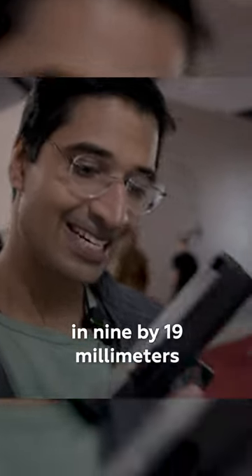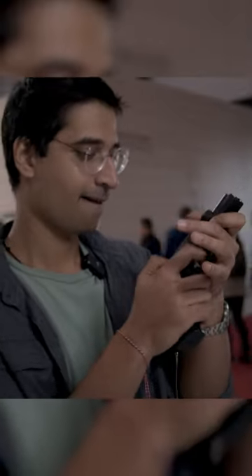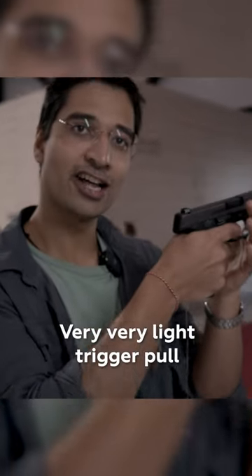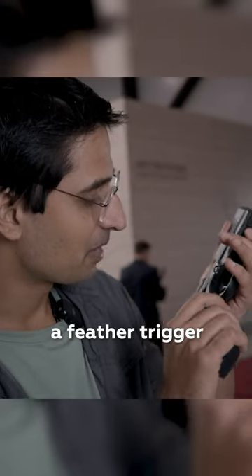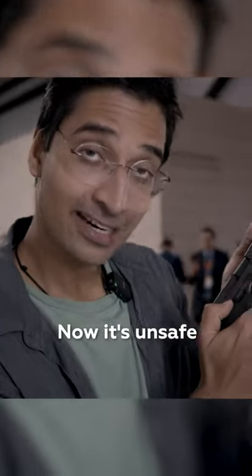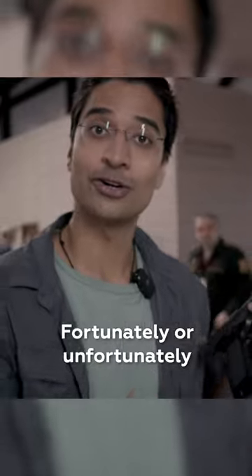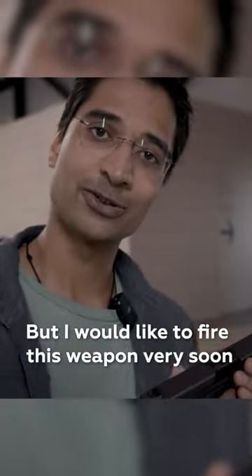This one is chambered in 9 by 19 millimeters and has a very, very light trigger pull — a feather trigger. This is the safety lever of the gun. Right now it's unsafe, meaning this will fire. Fortunately, there are no bullets here, but I would like to fire this weapon very soon.